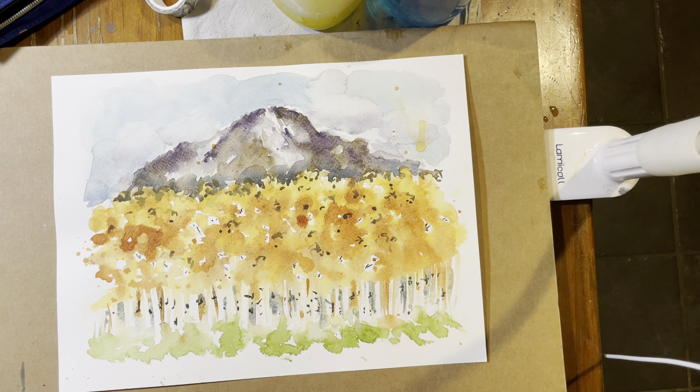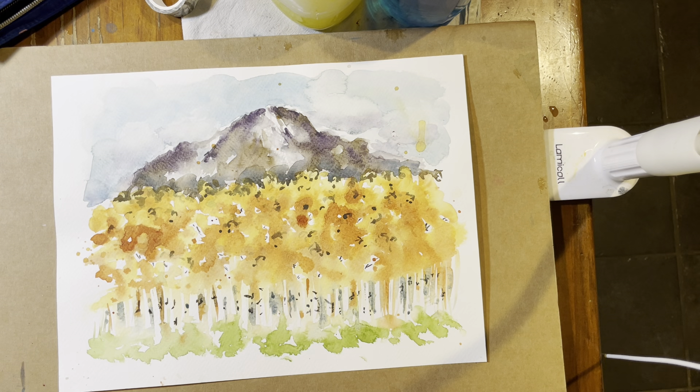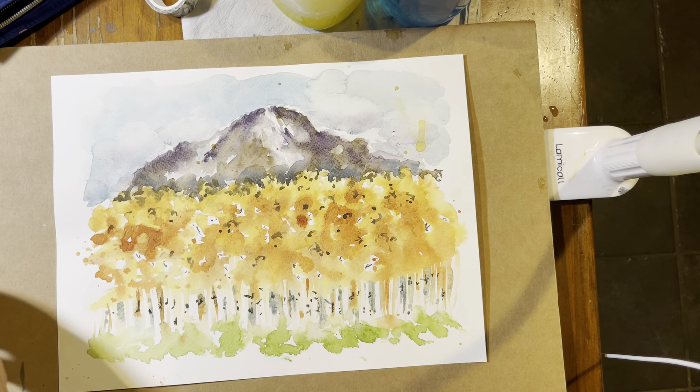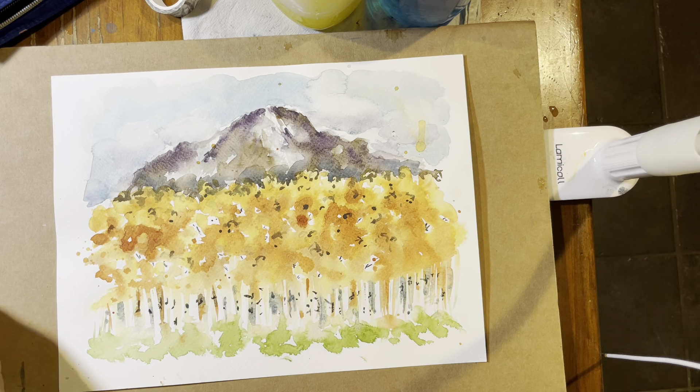Hello again, this is Anne-Marie with A Sargent Art. I'm really just doing a video for my students, but I feel like I should say those things. I should also say subscribe and please like my video. I always forget to say those things because that's not really why I'm doing this, but as long as I'm here we might as well do it.